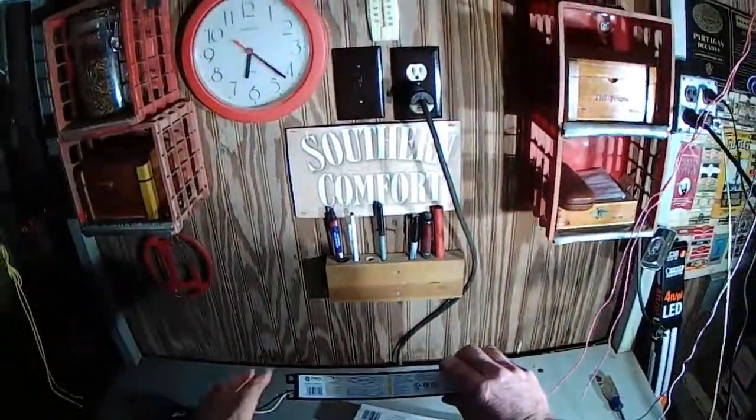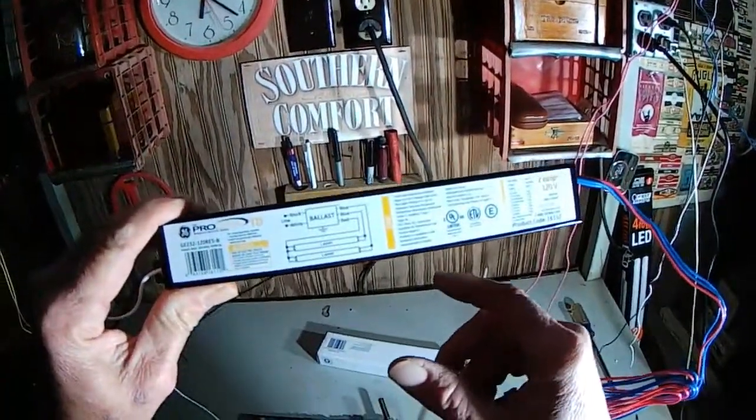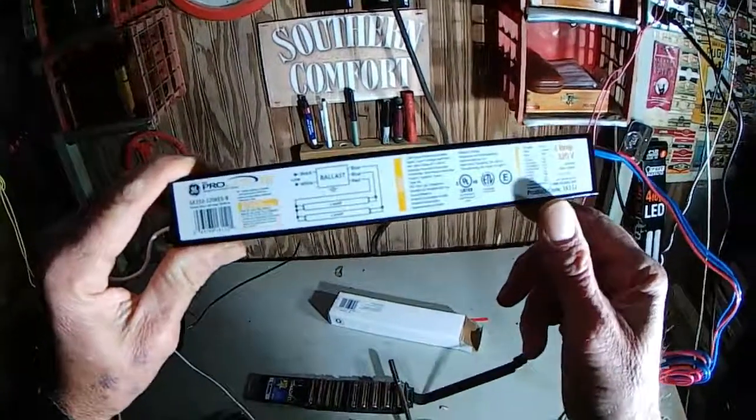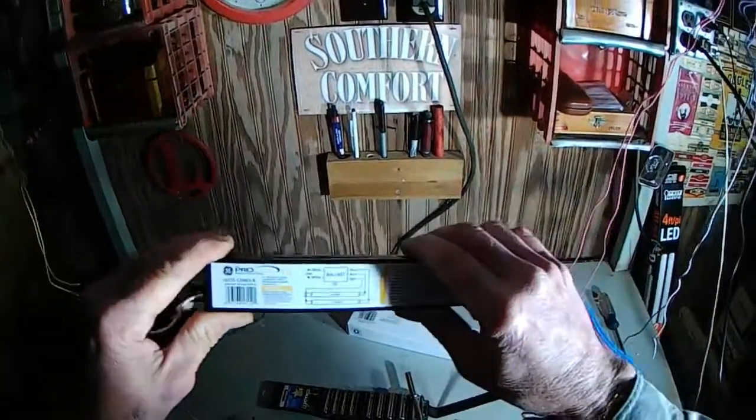Studied the wiring diagram here on this electronic ballast. It's really way, way too simple. This is sheer genius, whoever came up with this.